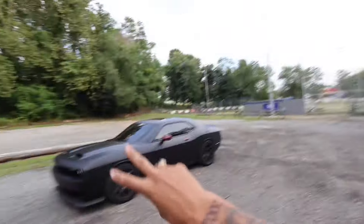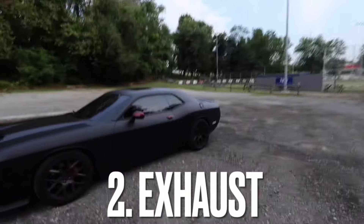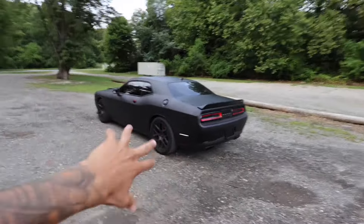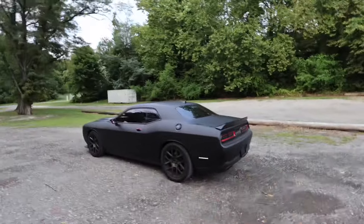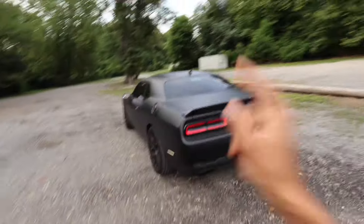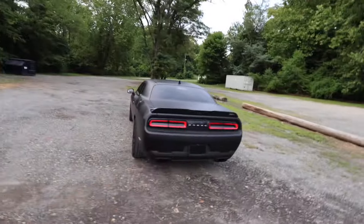Moving on to number two — the second mod you should do for your car has to be the exhaust. If you own a Dodge Charger, Challenger, or SRT Jeep, you gotta have a straight pipe — you gotta make that thing loud. Even if you own a V6, I say straight pipe it, but it's your preference. A lot of people don't want it to sound like a lawnmower, and me personally I prefer a loud V8.